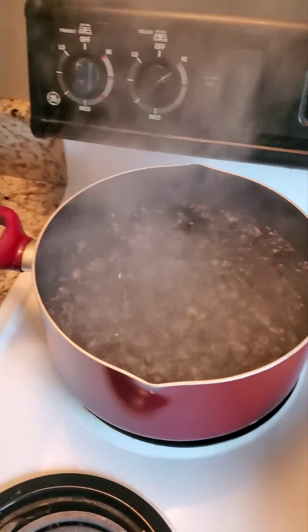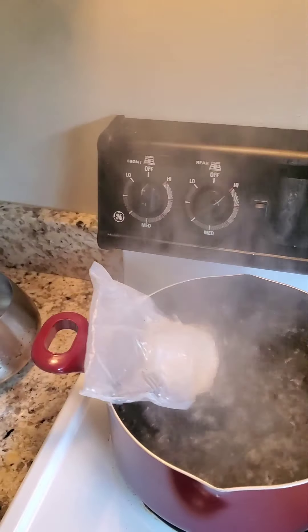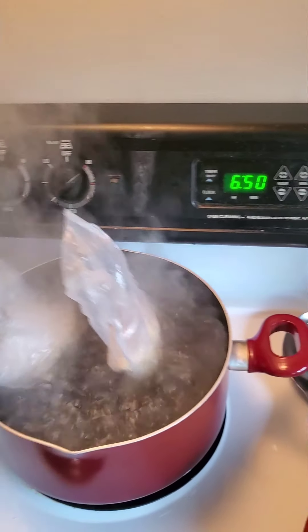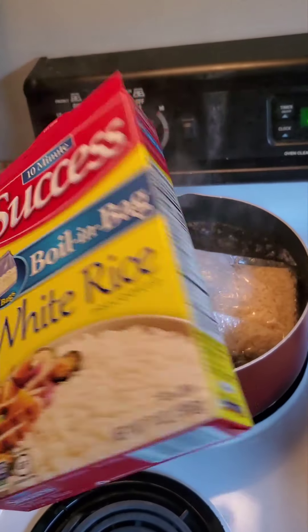We went ahead and got that in there with the skillet on. Two bags of rice — that's all you need. You can get these at the store, a little 10-minute rice. There are two bags in this box, and it's a small box.